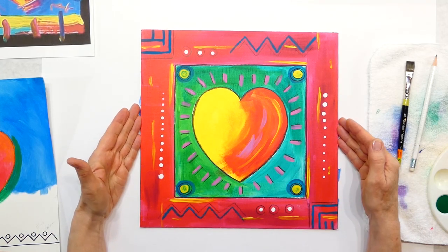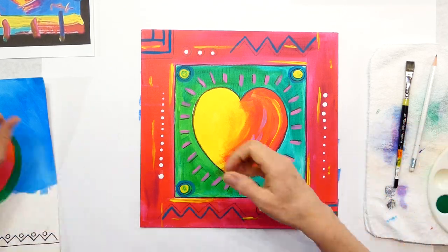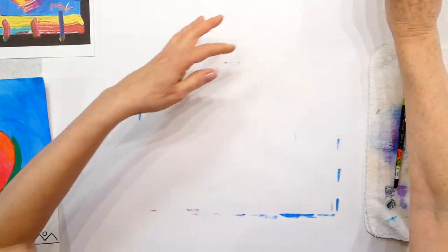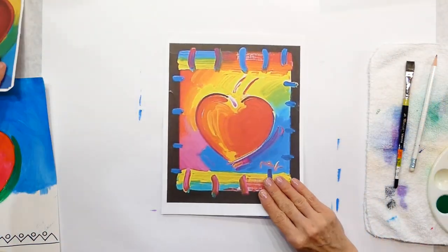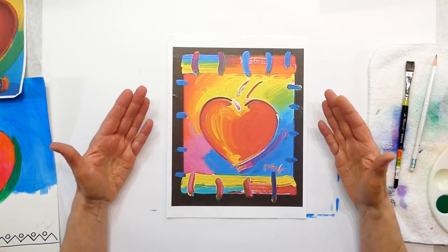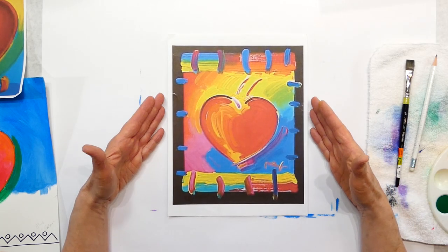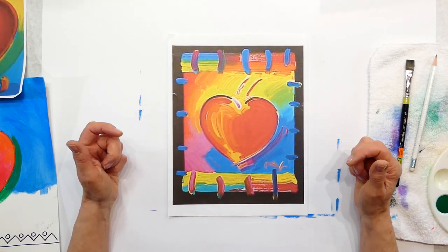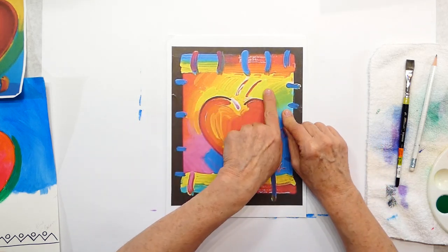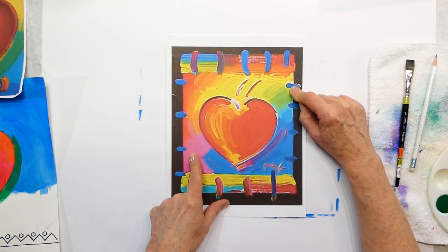Peter Max was born in 1937, I believe — a very long life and very well known for his pop art. So here's my sample. We'll do a heart because it is February. Here's one of Peter Max's pieces — these didn't print as clear as I would like, but you can kind of get an idea.